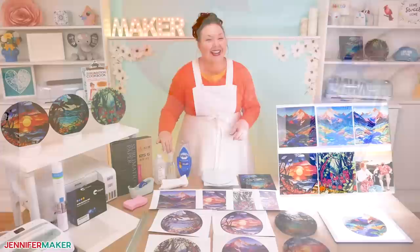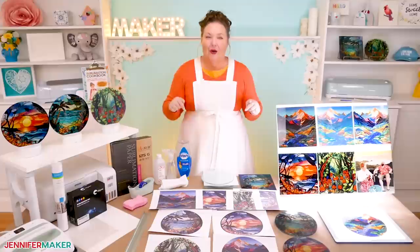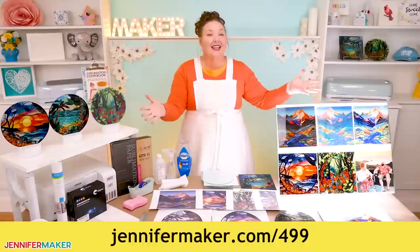Now that we've got that out of the way, you should know that this is not your typical sublimation project and we're going to be using some new types of materials. Have you ever heard of sublimating with the help of laminating pouches, soapy water? I told you this was a different kind of project. You can get my full and detailed material list for this project below this video or over at jennifermaker.com/499, so you can create any of the designs that you see here.